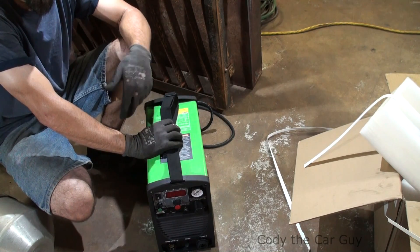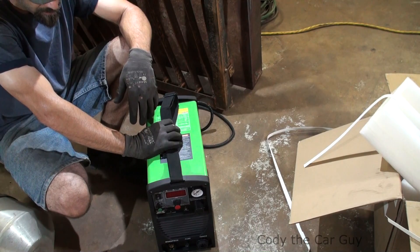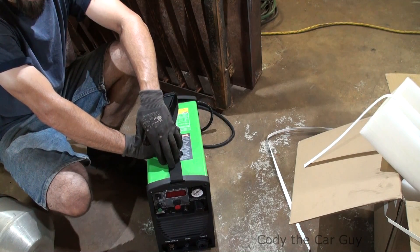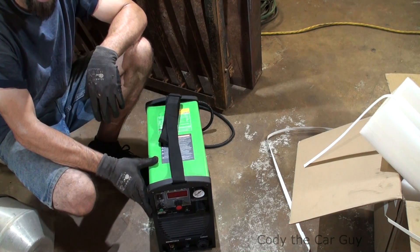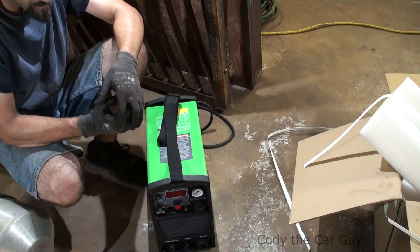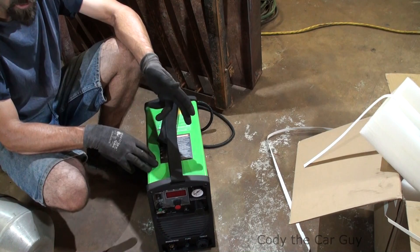We've got the T-bucket being built right now and I need a plasma cutter to make a couple of the plates up on the front — braces, brackets, all sorts of little stuff. The plates we're actually going to be cutting are made for some bracing in the back of the frame. Then we've got the brackets we're going to make in the front for the shocks and for the actual headlights.